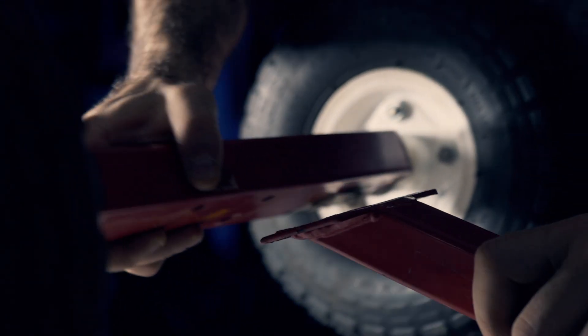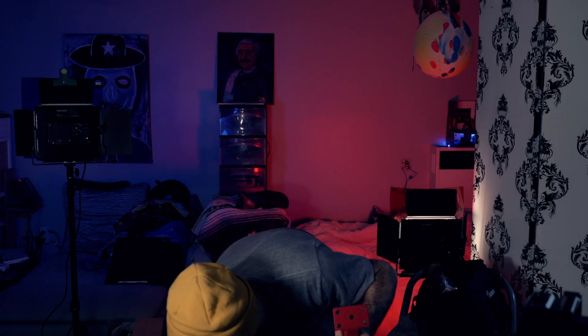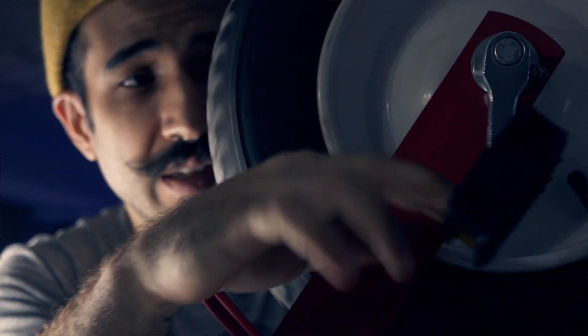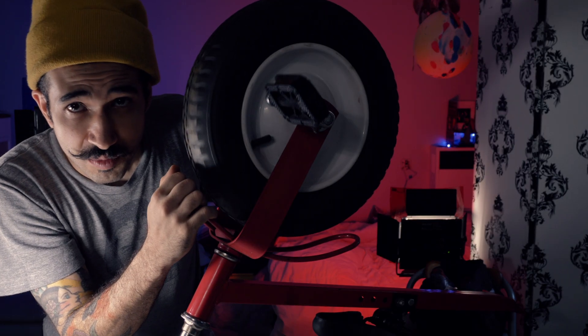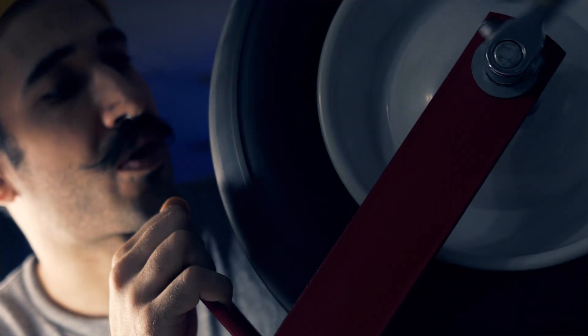This should just come off — whoa! Sure did. I need to remove these pedals because once I'm going high speeds I don't want this thing going crazy.